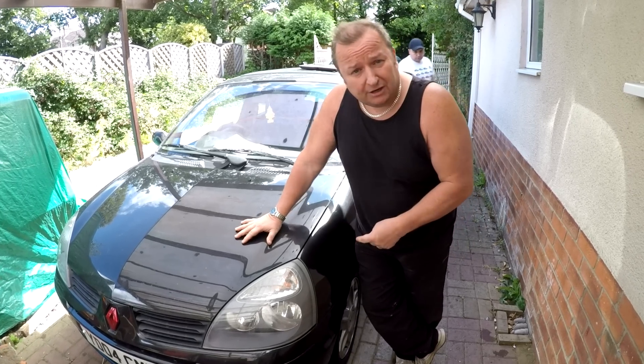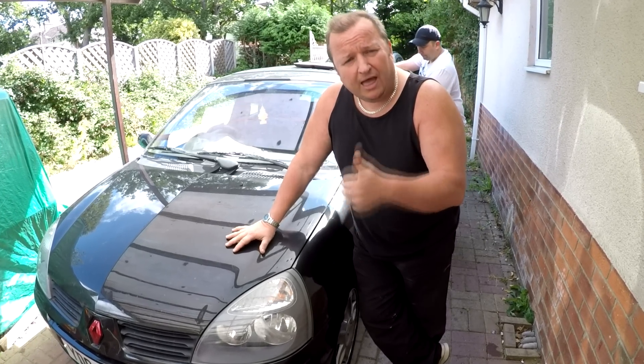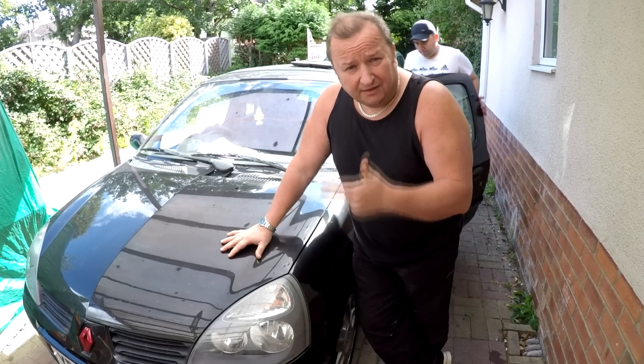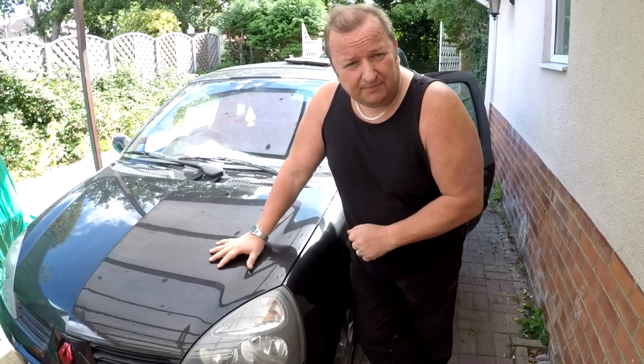Hi folks, if you've got a Renault Clio 2 — this is a 2004 model — and we've got an airbag light on and also a service light, if you've got that combination of lights on, this could be your problem. Let's have a look at it.